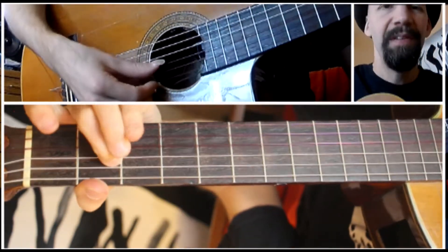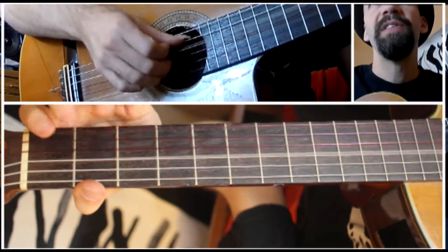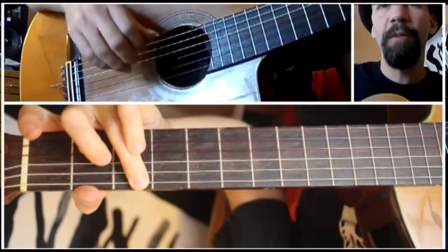Starting out, we have that intro, which I like doing hammer-ons to make it a bit more vocal-like. And that's a bit of a stretch between your ring and your pinky — whatever works for you. You can also use the open B string instead.